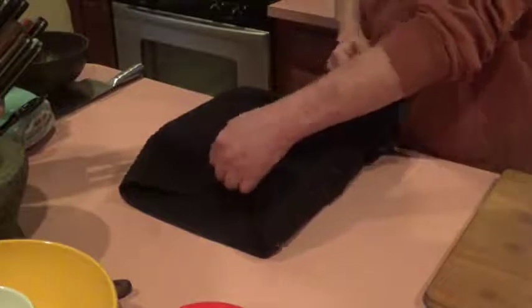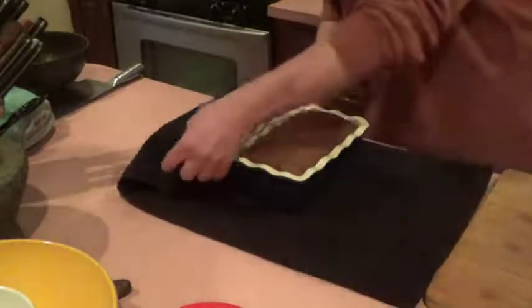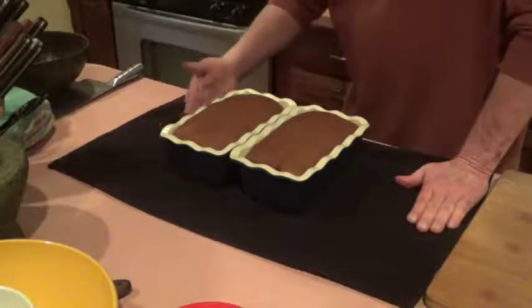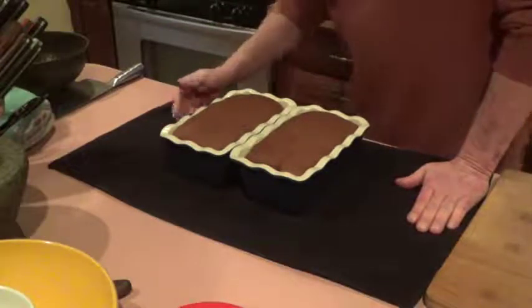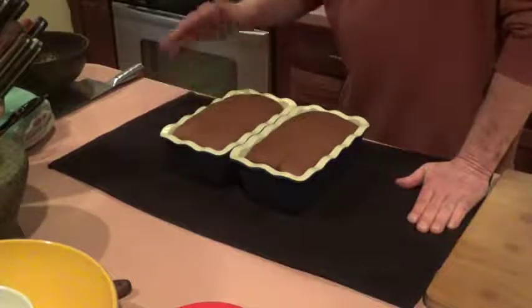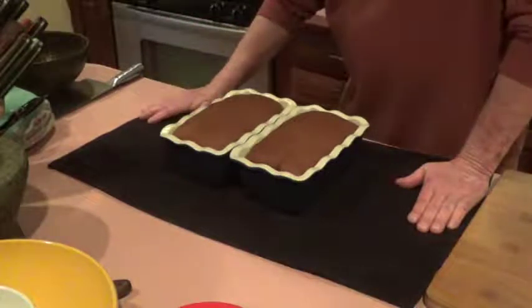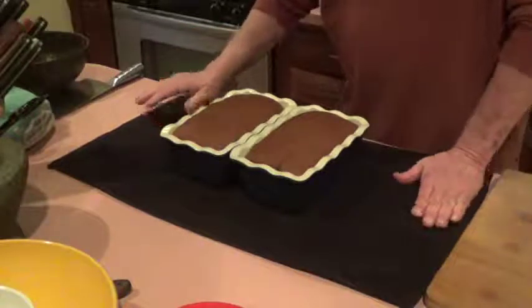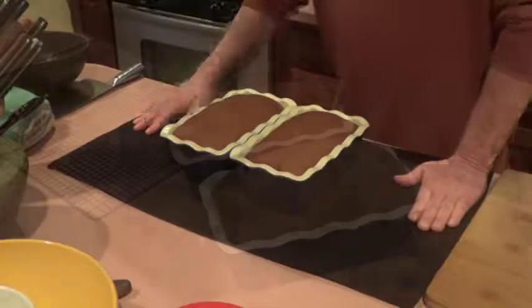The bread has finished rising in the loaf pans. I had it in that warmed oven until just a few minutes ago. Got it preheated to 350 degrees, so we're going to put these in, set the timer for about 40 minutes. It takes this whole wheat a little longer to bake, and I will show them to you when we get them out of the oven.